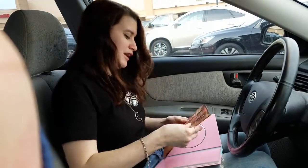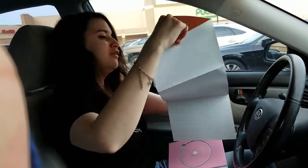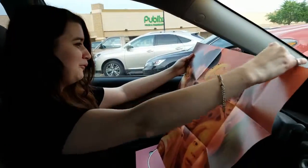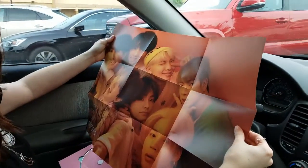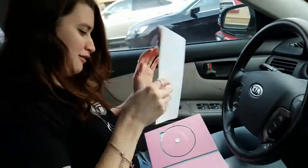What did I get? Oh my gosh! It's a blue photo! How nice! That's awesome!